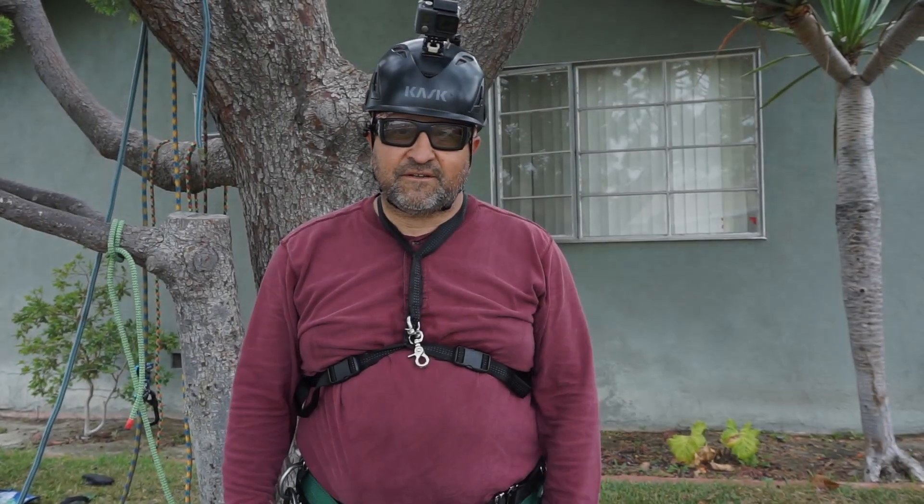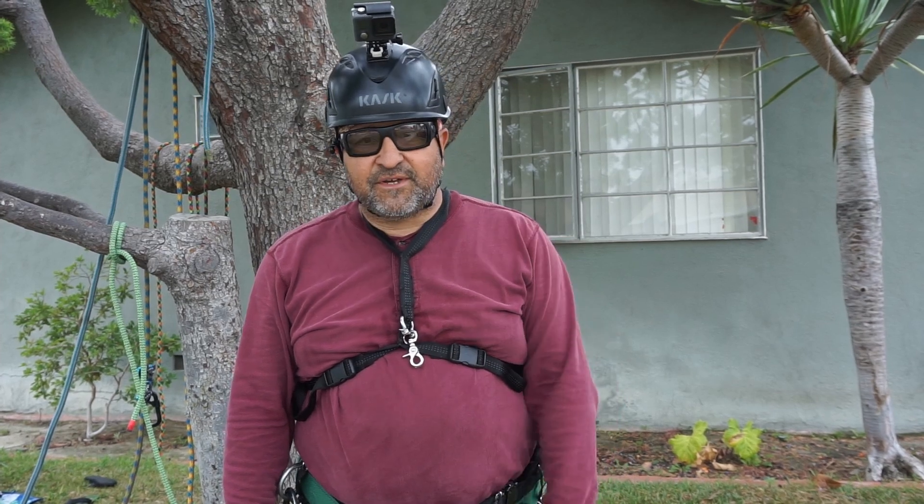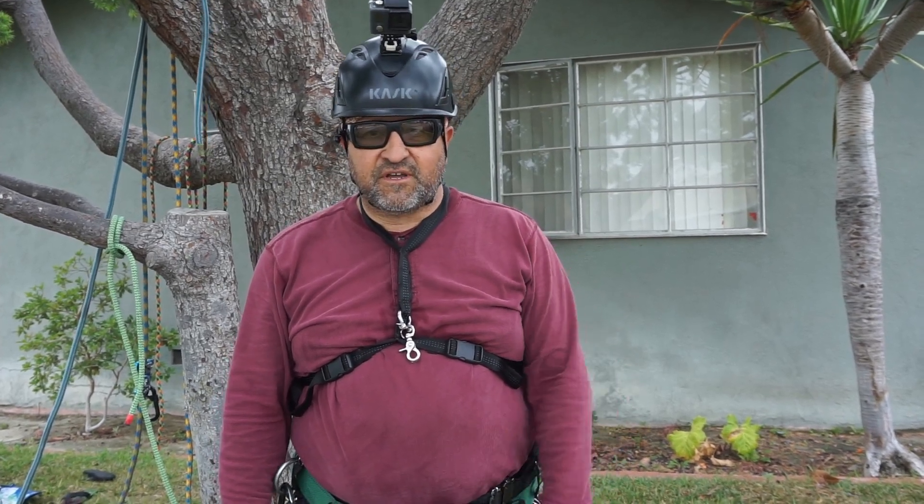Hello, this is Vino. Welcome back to my channel. I'm an arborist and a tree climber specialist. What I like to do on my channel is share tips with beginners and experts.